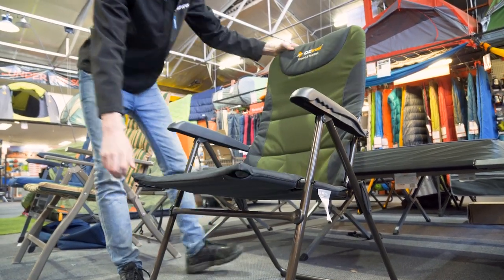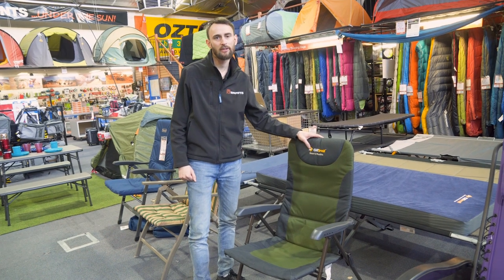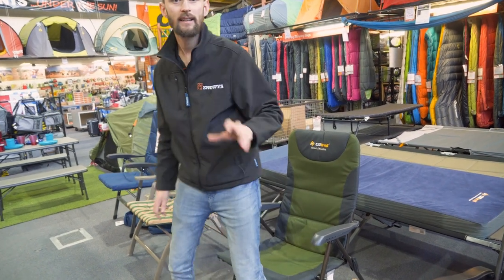G'day guys, it's Ben from Snowys here. Today we're going to have a quick look at the Austrail Resort Five Position Chair. This one here is a great lightweight, value-for-money option if you're looking for something a little bit more luxurious at the campsite.